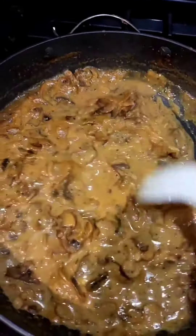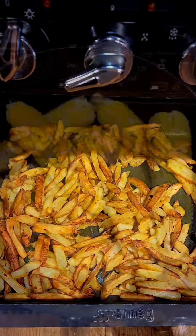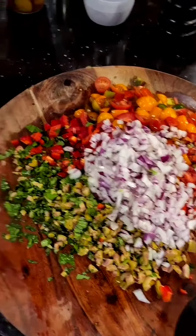Grilling the scotch fillet. French truffle sauce. Fries. Corn.